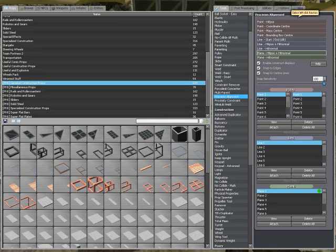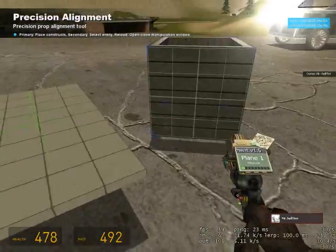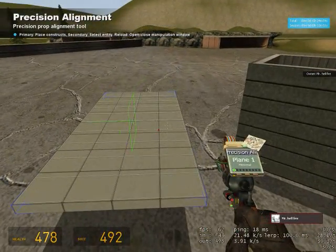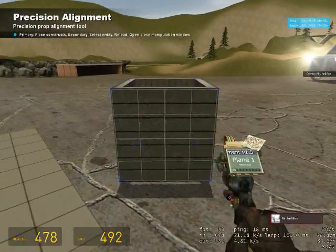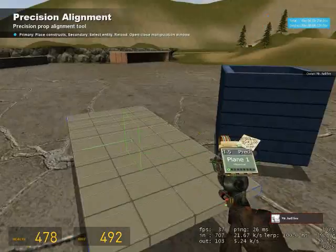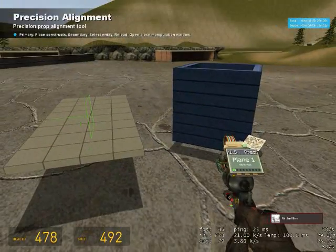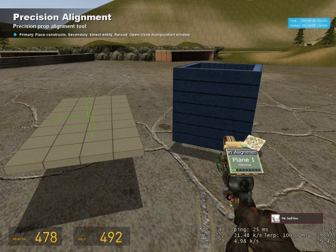Now click on plain hit normal and click the side. Remember you're left clicking. Now go ahead and right click your other prop — it should turn blue. Hold down shift and R; it should pull up a menu.